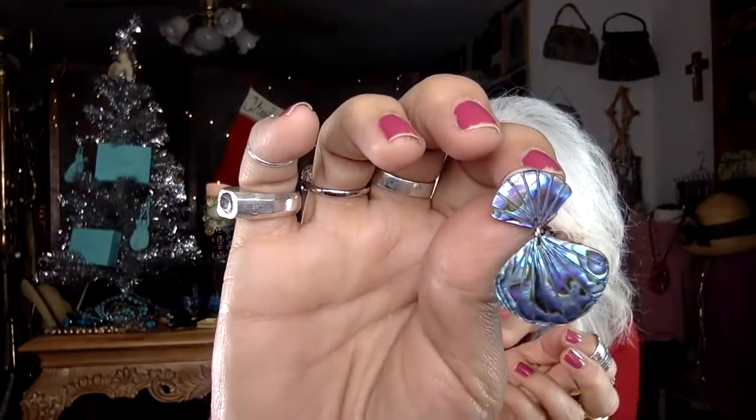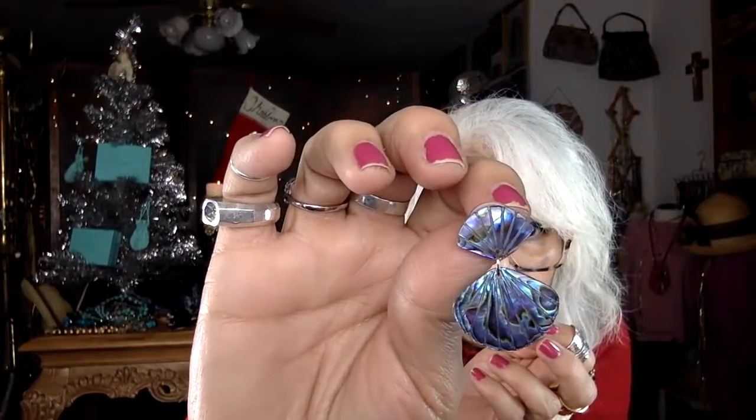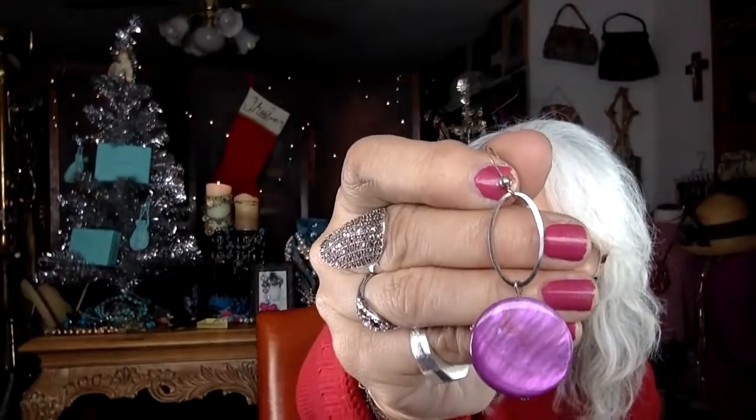Oh my gosh — abalone earrings! I hope I find the match. Look at the carving — like a shell — and the color of the abalone is amazing, purples and blues. That's a beautiful earring. How's the weather in Colorado Springs? We're at 40 degrees but yesterday we were at 70, so I was happy to be able to wear a sweater. I love all the beautiful sweaters at Goodwill but I resist buying them because I can only wear them once a year.